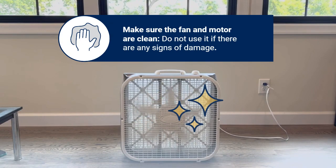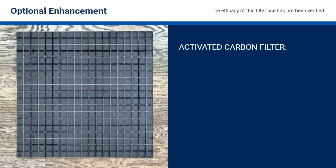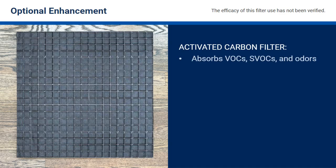Make sure the fan and motor are clean and do not use the fan if there are any signs of damage. As an optional enhancement, use of an activated carbon filter may help absorb additional wildfire emissions, such as volatile and semi-volatile organic compounds and odors.